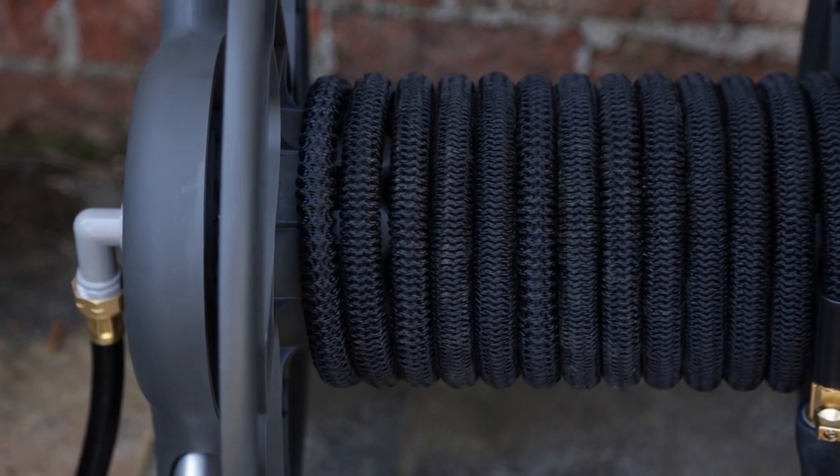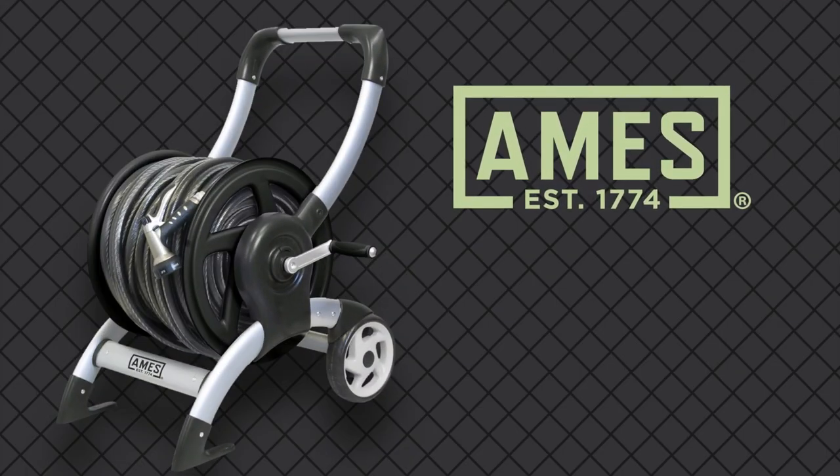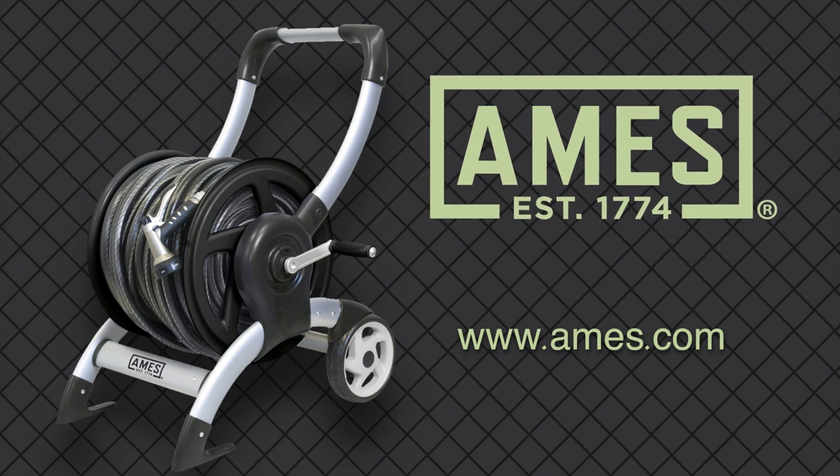This cart also works great with expandable hoses. The Ames Crossover Hose Reel Cart — the durable reel that hauls a lot of hose. For more lawn and garden tips, visit Ames.com.